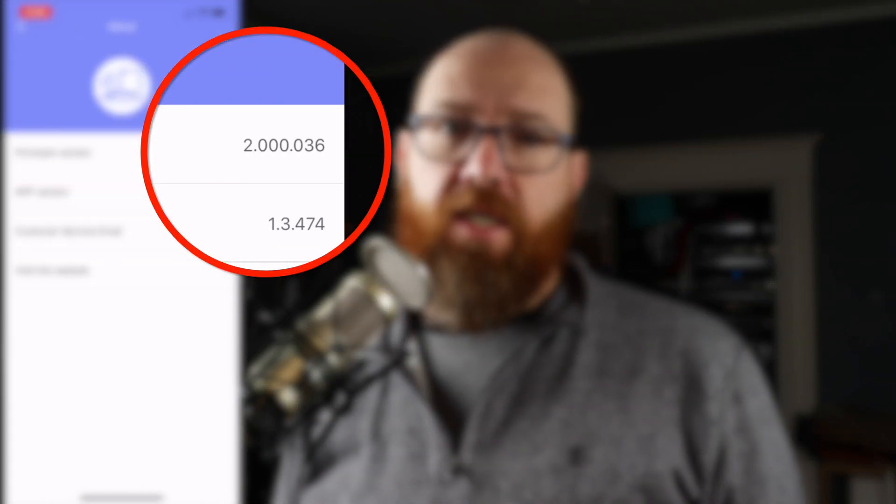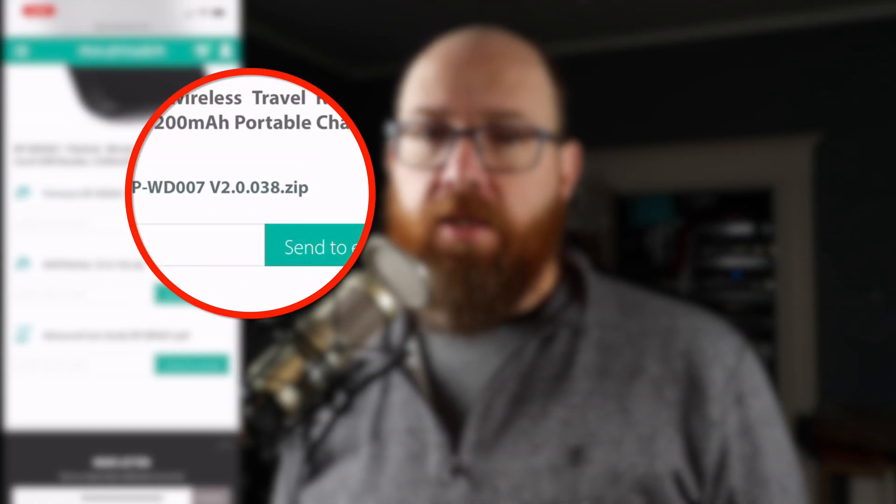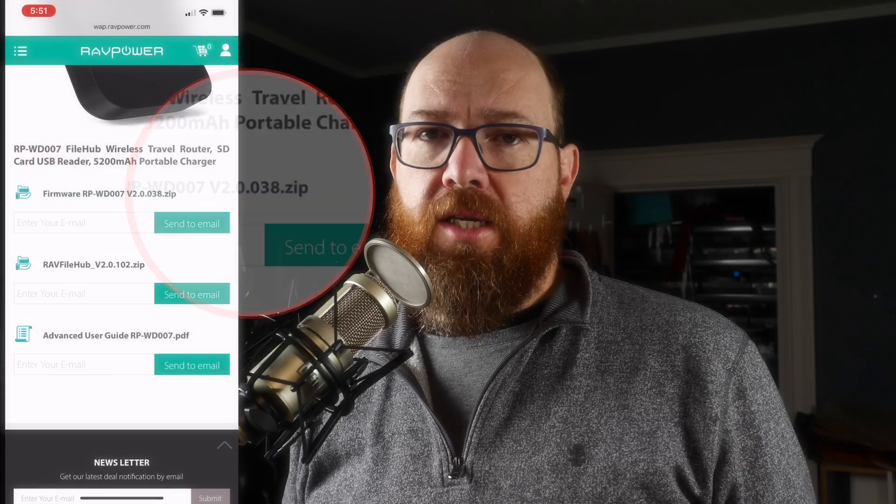Now, it looks like I have firmware version 2.0.036, and the current version on the website is 2.0.038. So I guess it's time to update.